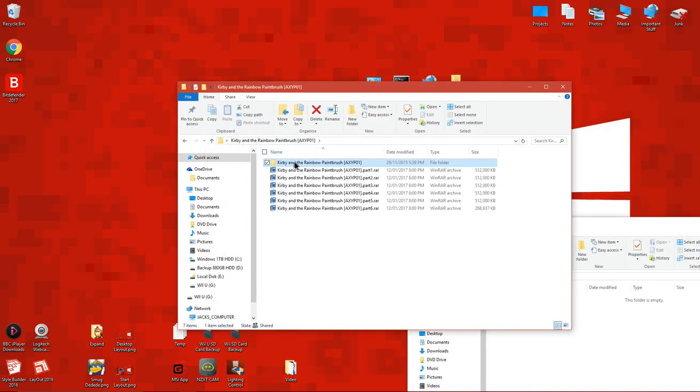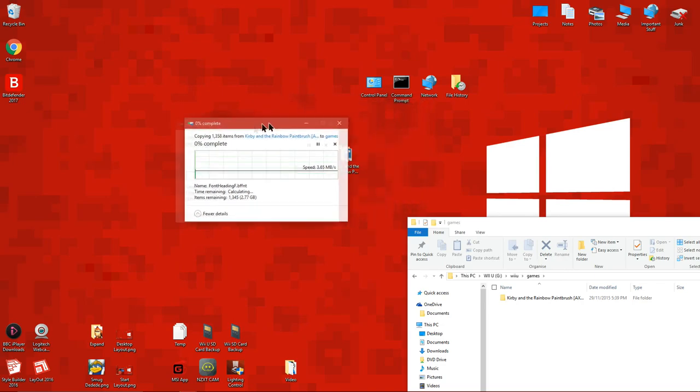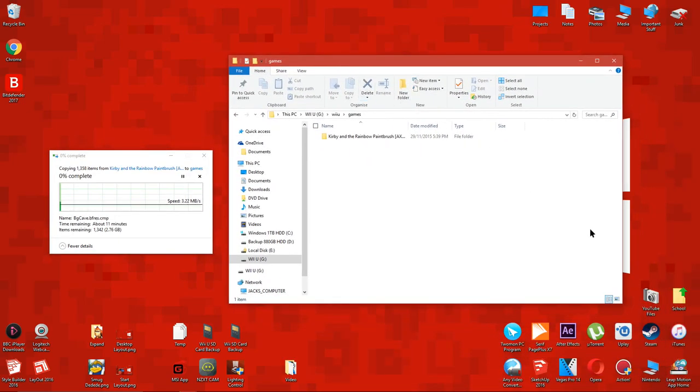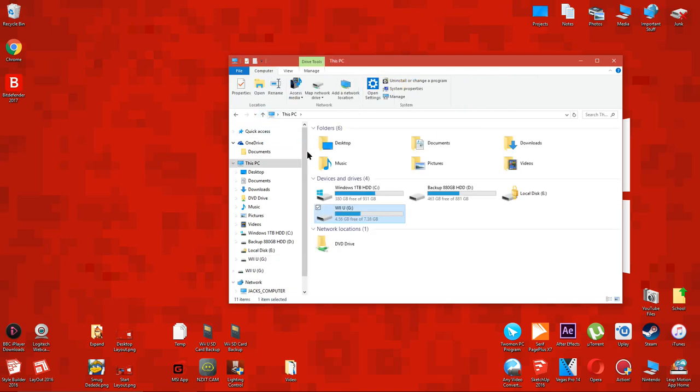Now drag the folder that you extracted earlier to the games folder on the Wii U SD card. You can see that only one game takes up a lot of space on the SD card, so I recommend you use a large SD card for this.